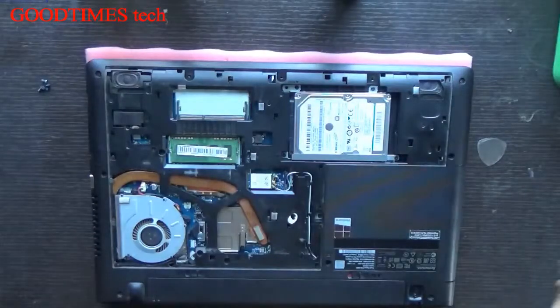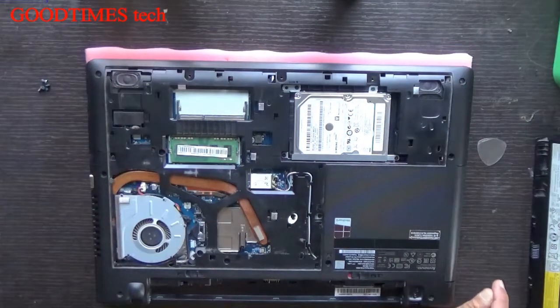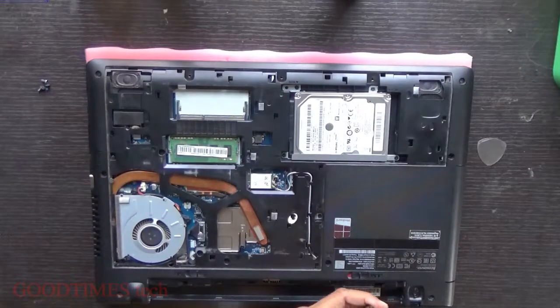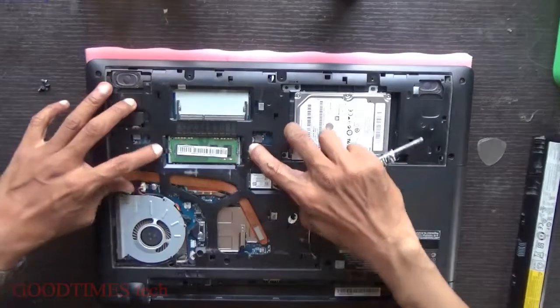Before opening, I would advise you to remove the battery first, so that if any screw falls on the motherboard it doesn't cause damage. When the battery is connected there will be 11.1 volts flowing, and this battery is 14.8 volts, so 14.8 volts will be flowing through the motherboard at all times. If a screw falls on that it may cause permanent damage, so always remove the battery and the power adapter before opening.